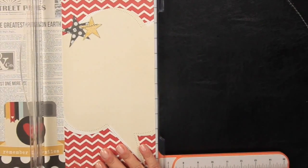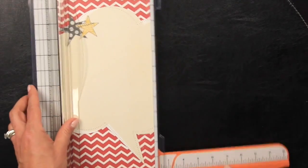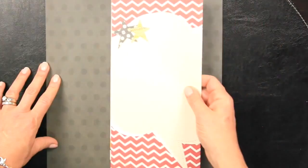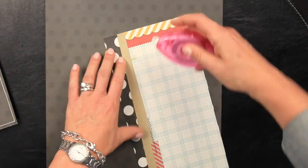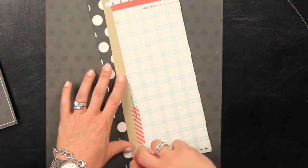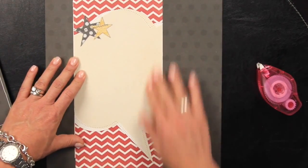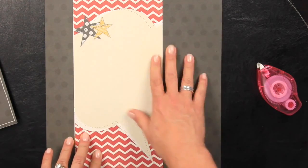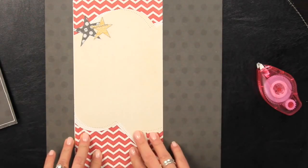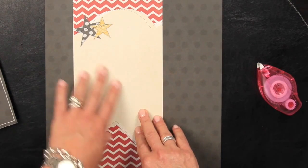I'm just going to cut that right in half, pull out my back basics paper and my adhesive, then attach it about a third of the way over. I'm going to use that as the journaling spot for my album, where I'll talk about what took us to Disneyland and California Adventure and so forth. Using 6 by 12 elements on a full page for journaling is one of my favorite things to do.